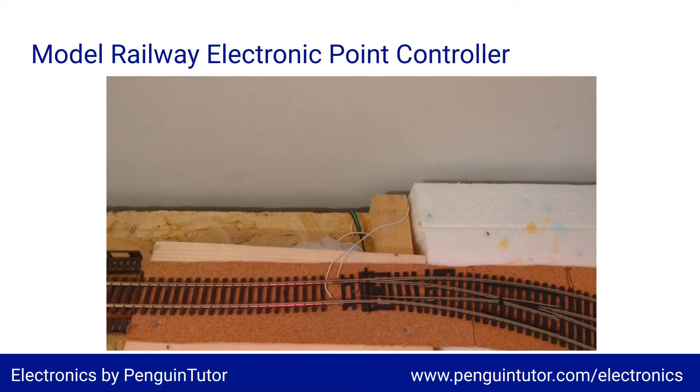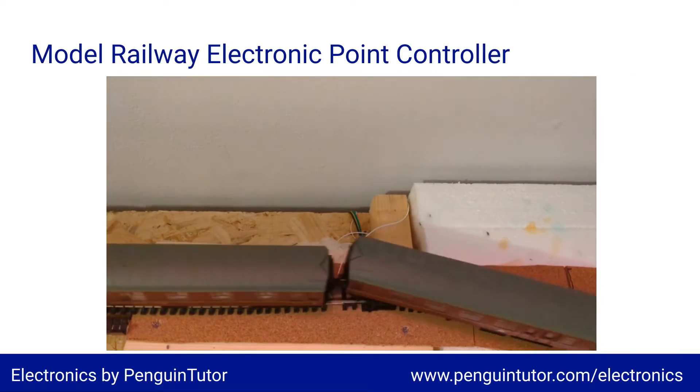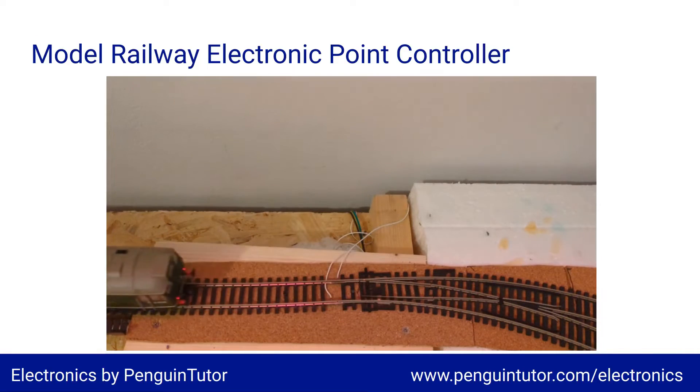Adding the eight point motor outputs and a status LED, I've just about used up all the GPIO pins on the Pico. I could do this without a GPIO expander, but I'm thinking of adding an OLED display and perhaps other sensors or outputs, so it gives me some spare capacity. I also wanted to use a separate PCB for the switch panel, and using I²C reduces the number of physical connections between the two PCBs.